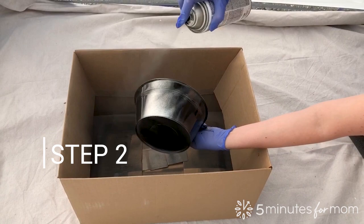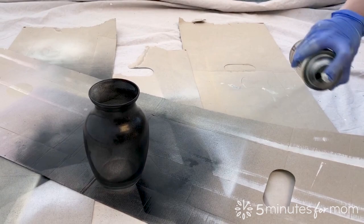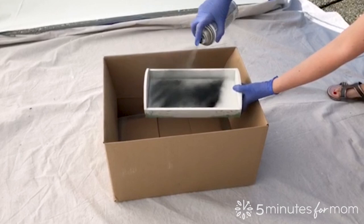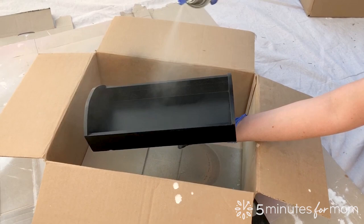Step 2. In a very well ventilated area, protected from overspray, spray the item with Testors Crackle Kit Base Coat. Before spraying, shake the can for one to two minutes and shake often while using. On porous surfaces, apply two or three layers of base coat, or use a primer before you apply base coat.